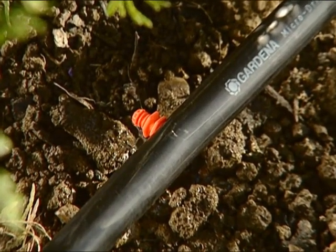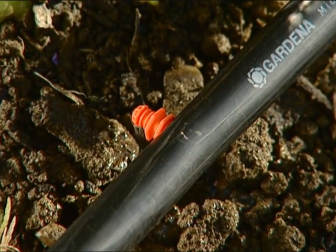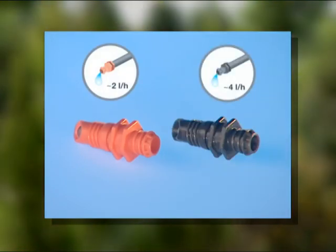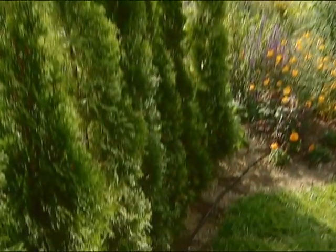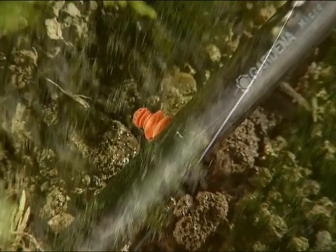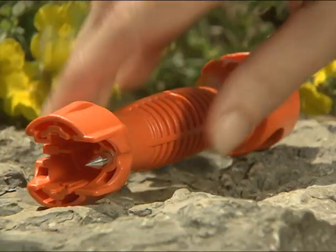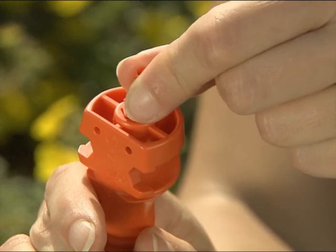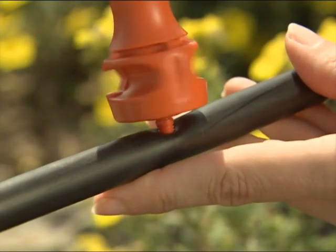You can choose from various drip heads and sprayers to water your plants. For example, 2 litre and 4 litre end line drip heads are ideal for watering longer rows of plants with similar water requirements, such as hedges. With the installation tool, you can make holes in the connecting pipe and then simply screw in the end line drip heads.